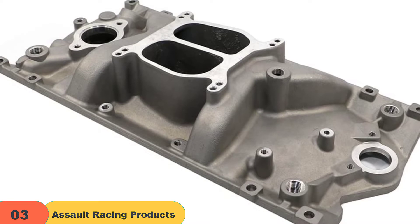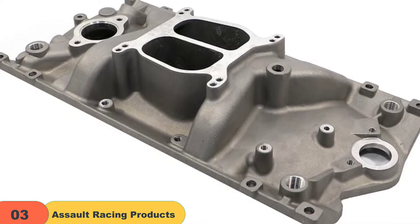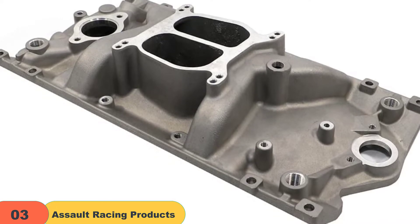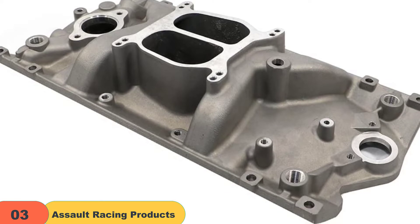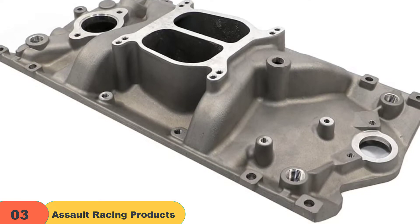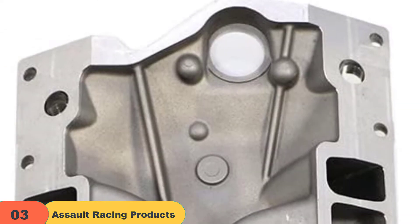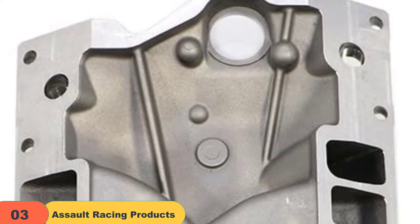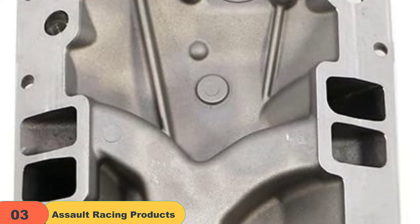To make things even better, this model came with a helpful manual that helped me through the steps. When it comes to functionality, the Assault Racing Products PC 2007 was a pretty good upgrade on my previous model. What I liked best was that this model had the ideal port position, which allowed custom porting for maximum power. On top of that, the dual distributor hold down ensures extra protection and keeps the framework safe from vibration and distributor rotations.